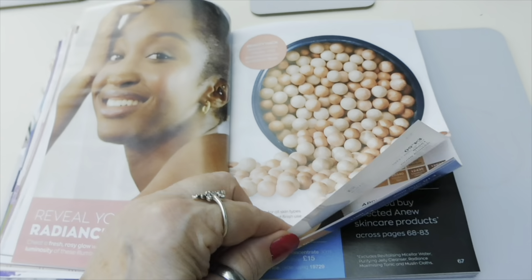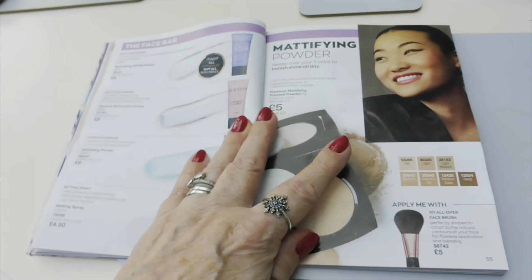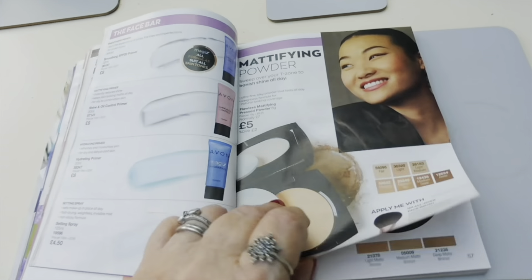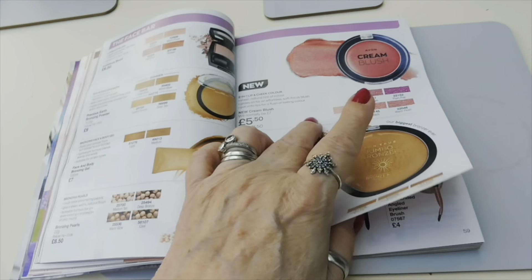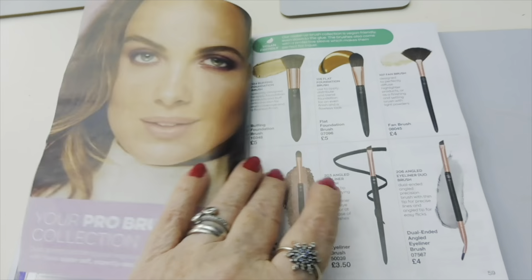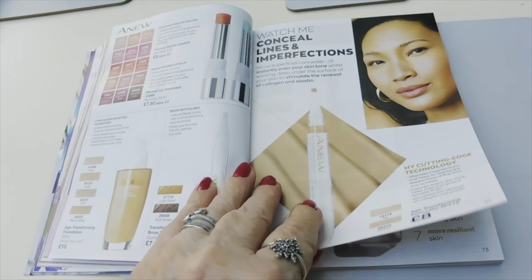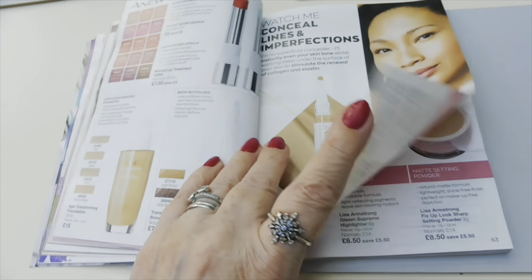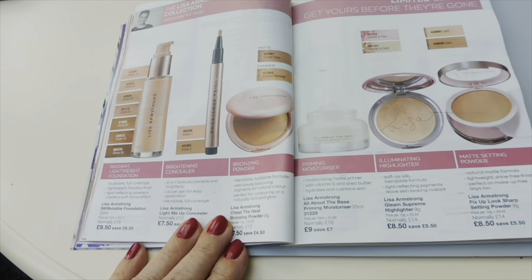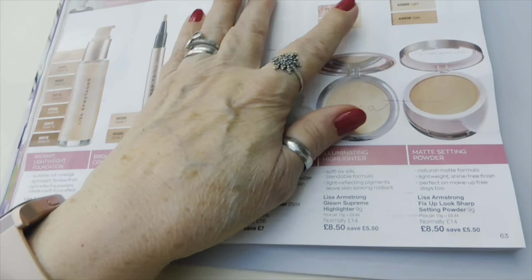I've heard some really good things about these - I haven't used them but apparently they're really nice. I've used other brands but not the Avon ones. Then you've got primers, powder, bronzer, blusher, and some makeup brushes. Then there's foundations and concealers again. This is the Lisa Armstrong collection which is really good, and a lot of it is in the sale at the moment.